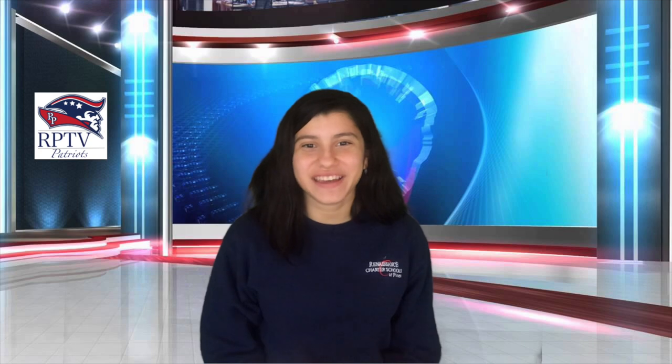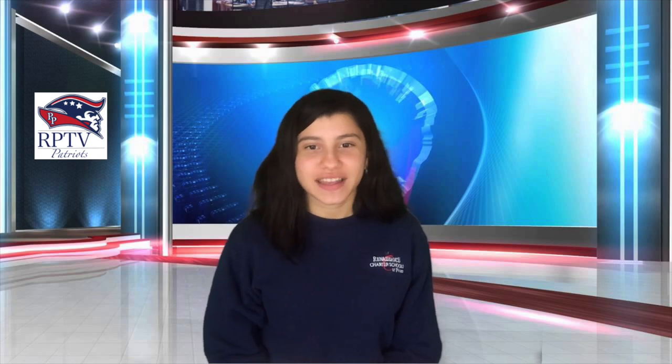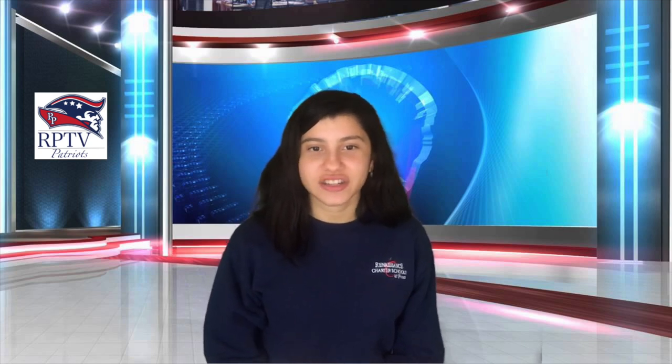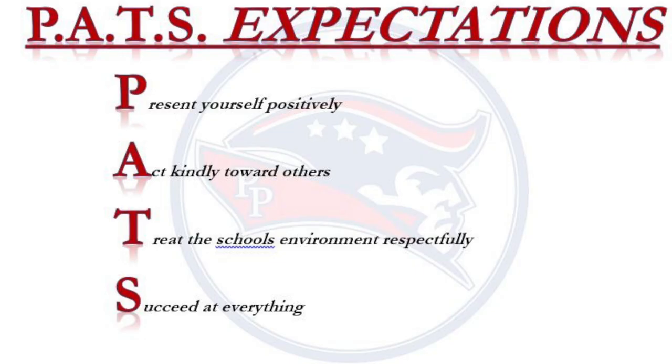Thanks, Sam. That was a really good one. In admin announcements: Teachers, please be on your emotive page to welcome your scholars in the morning. Attendance must be taken at some point each day. And lastly, teachers, please don't forget to provide our scholars with positive hero points. Patriots, don't forget your PAST expectations. It represents: present yourself positively, act kindly towards others, treat the school's environment respectfully, and succeed at everything.